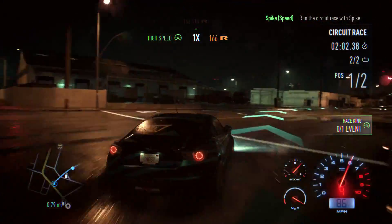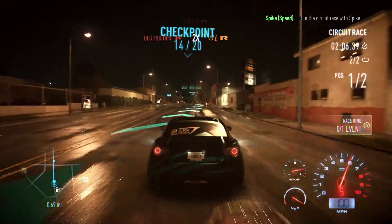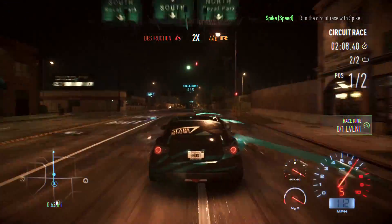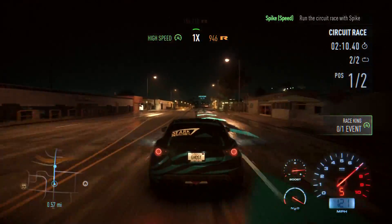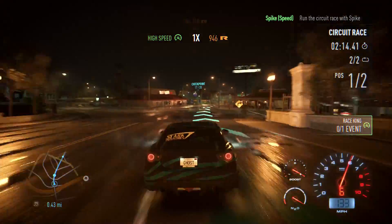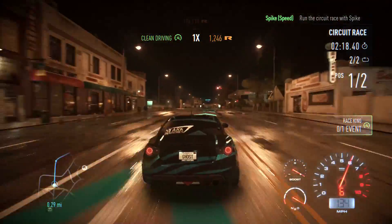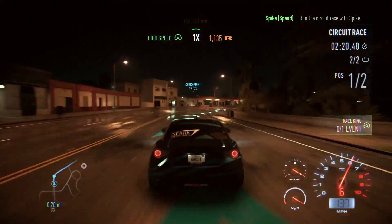This goes back to my previous point about more fans at low RPM — they would help keep your PC dust free. My PC is essentially completely dust free because the intake fans are fully filtered and the exhaust fans are not filtered, which means air comes in clean, and when it's let out, all the dust inside just gets pushed out.